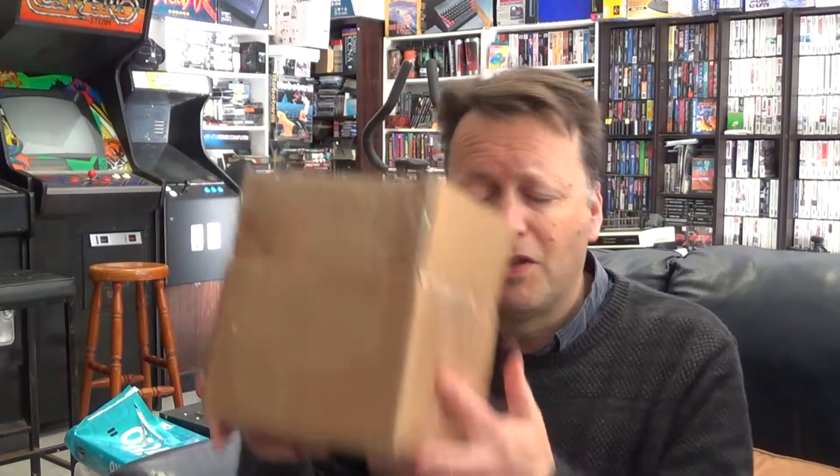Hey YouTube, Electric Adventures here with a little package in the mail. This is an accessory for one of the retro computers I've been playing with lately. Fellow Press Play on Tape podcast member Aaron...